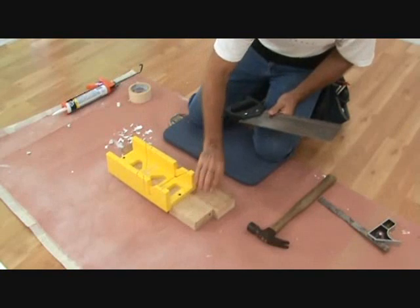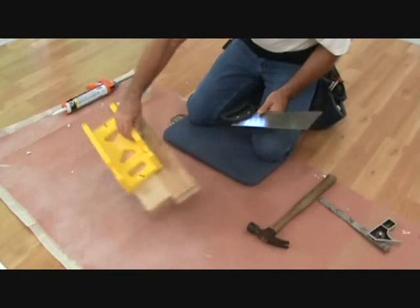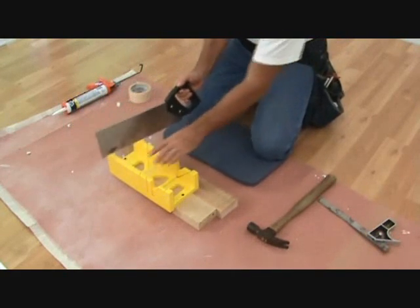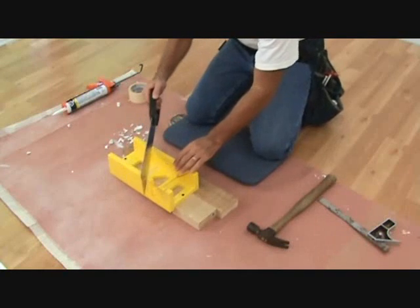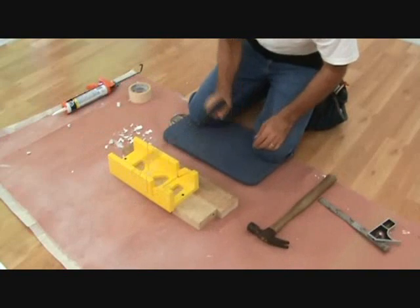I've screwed this on top of a couple 2x4s. You can take a 2x6 or a 2x8, screw that down just to protect it from the floor. It has slots where I can cut straight, and I can cut at a 45 right here in both directions, or I can cut this way.